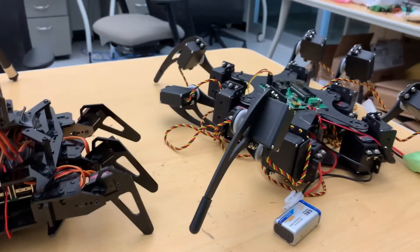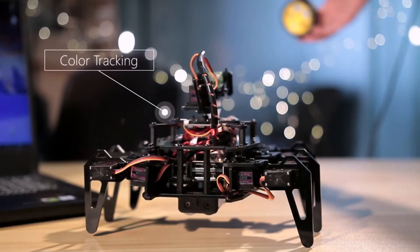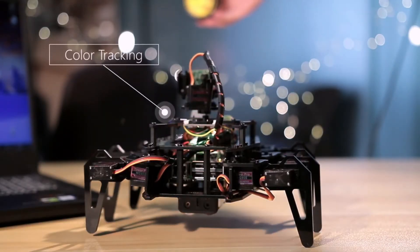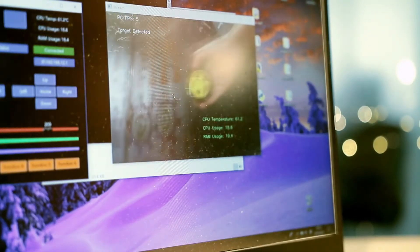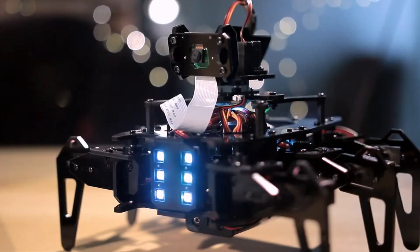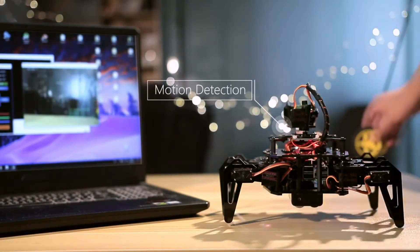The last thing I want to compare is the camera. The Adip Hexapod is the only one that comes equipped with a camera — a very nice Raspberry Pi camera. The other two require you to work harder if you want to add a camera. I think the camera alone makes the Adip Hexapod a lot more superior than the other two.